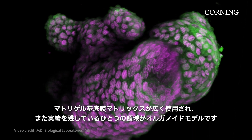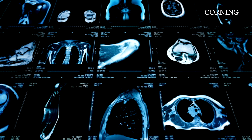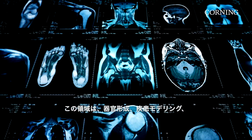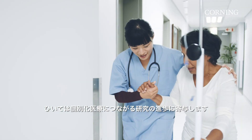One area that Matrigel Matrix has been widely and successfully used is in organoid models, an area of research that supports advancements in the study of organogenesis, disease modeling, and subsequently patient-specific therapies.